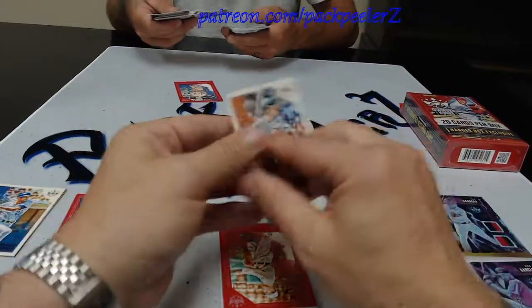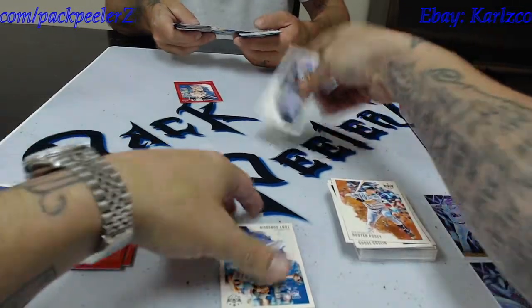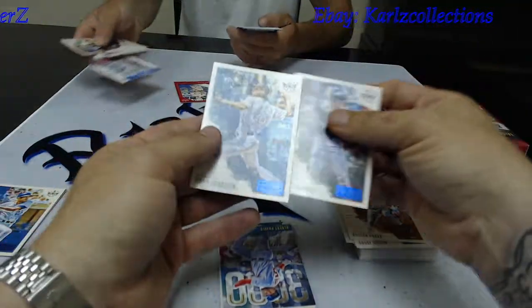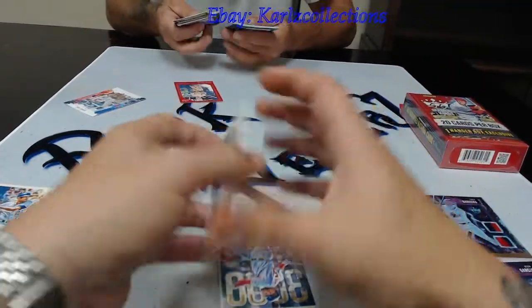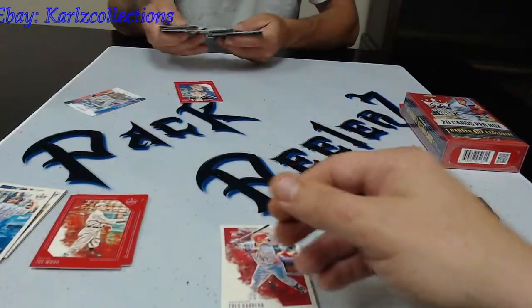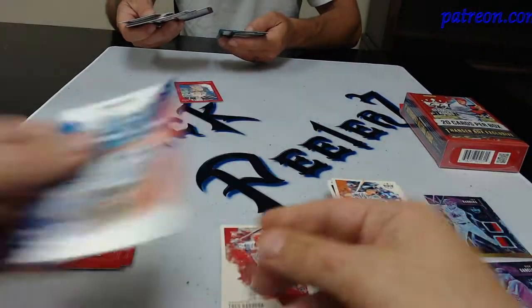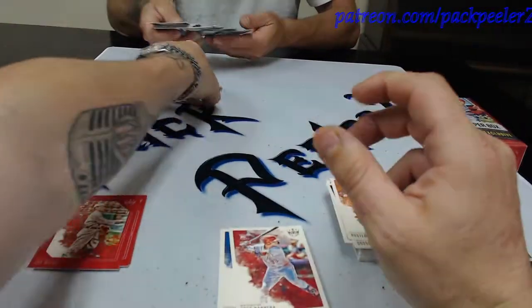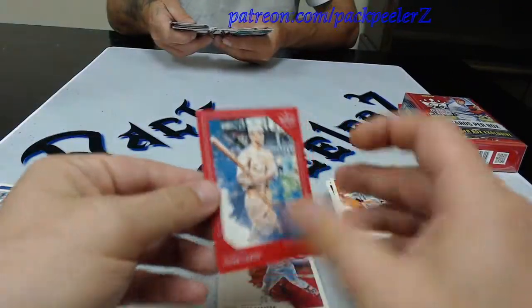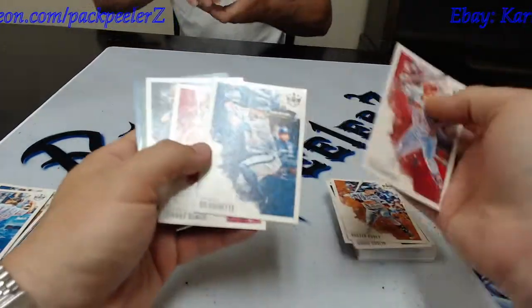I don't know if Jason's pulled anything. Frank Thomas Artist Proof. I got a Tony Gonsolin rookie Artist Proof. Albert Pujols 3,000 Hit Club. In the Zone — Garrett Cole. Got a Frank Baker red border. We got some cool stuff out of there.